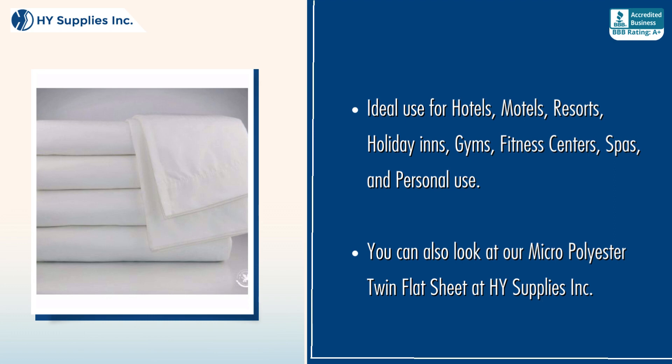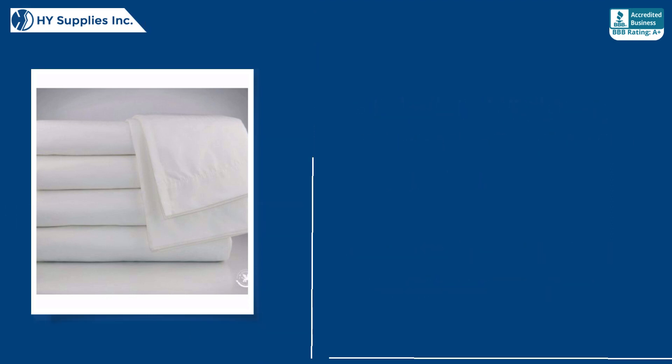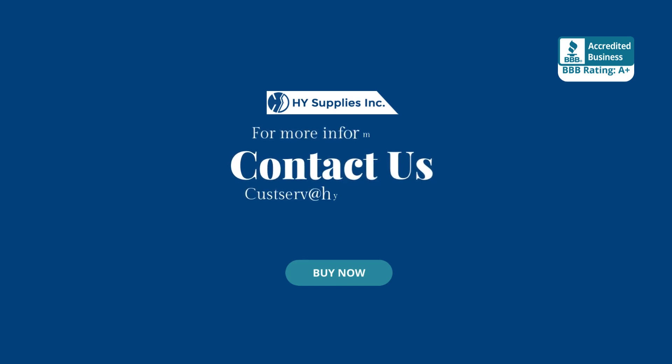You can also look at our Micro Polyester Twin Flatsheet at High Supplies INC. For more information, contact us at CustServe@HighSupplies.com. Please log on to www.HighSupplies.net — shop now!